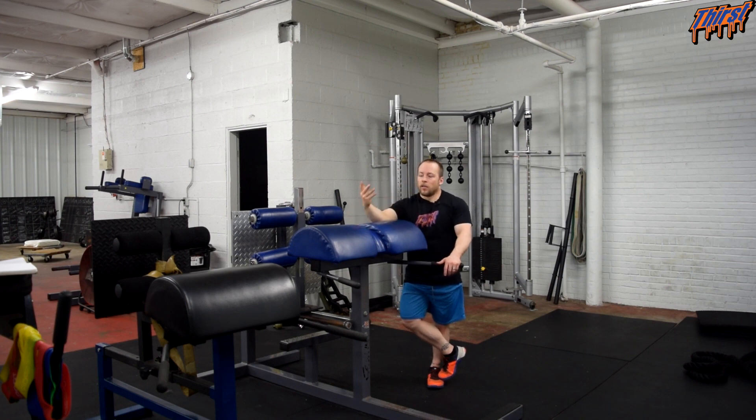Again, it's a good advanced option for your planks. If you have any questions, leave them in the comment section. Thanks, have a great day.